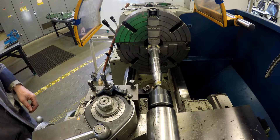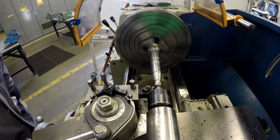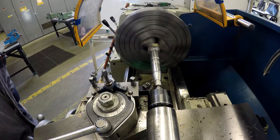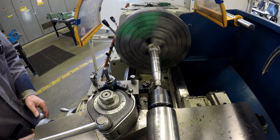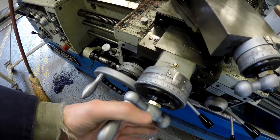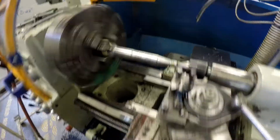Disengage the lever at the end of the cut. Back the tool away. Return the tool to the beginning of the cut. Return the cross slide to zero and add 5 more thou to the compound rest, and repeat.